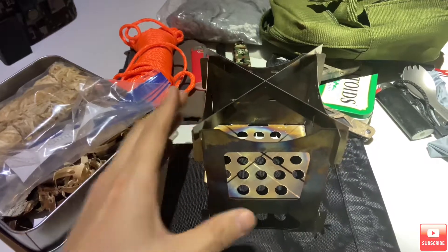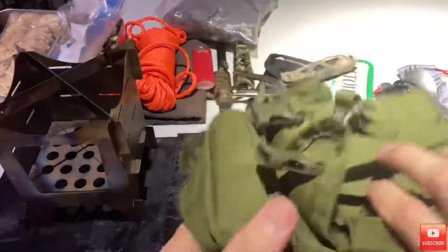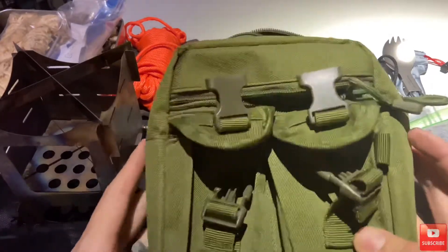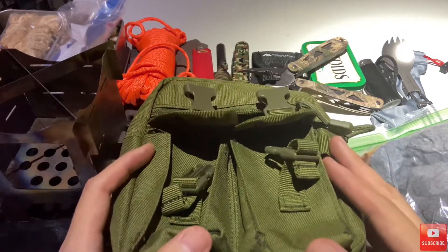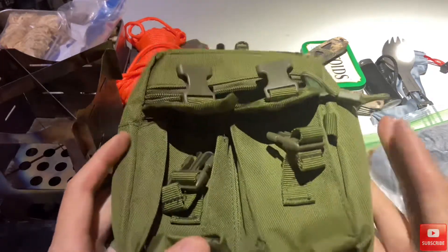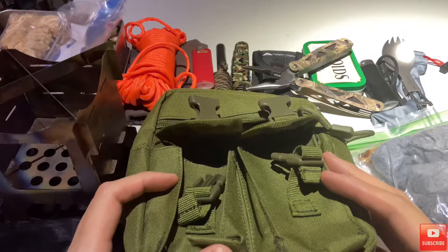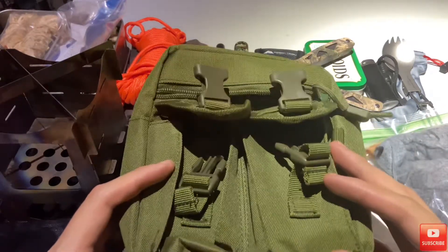That is basically everything that was in this bag, whether you can believe that or not. This little EDC kit is one of the greatest gifts I ever received. I'll ask my wife where she got it — I believe she said possibly walmart.com. I don't know if I had it on my list. I think she just saw it and got it. I've looked for it and I can't find it, but I do want to get another one. So if any of you watching know where I can get another one, please post a link in the comments or shoot me an email — my contact info will be in the show notes below.